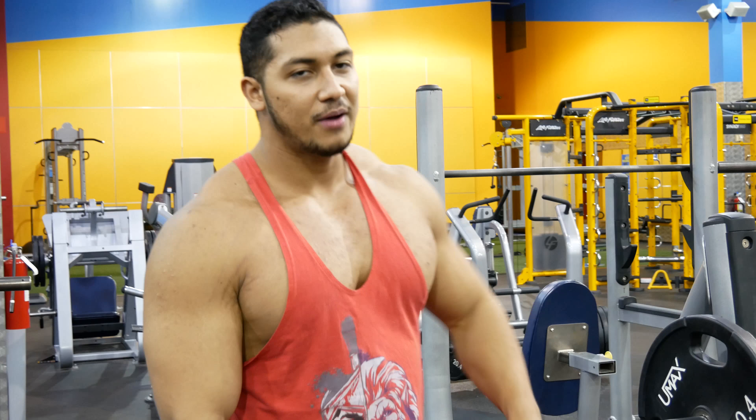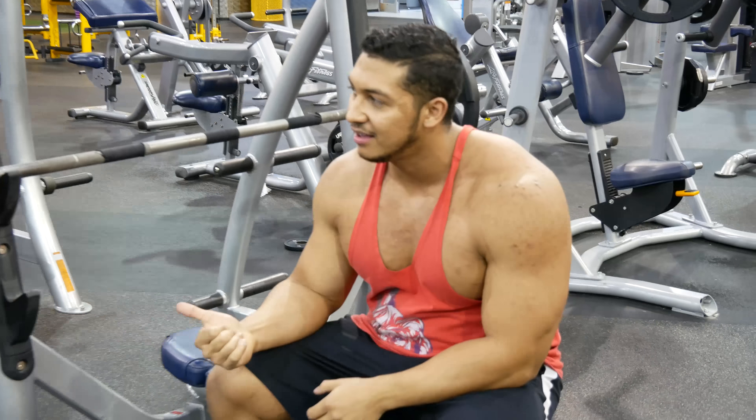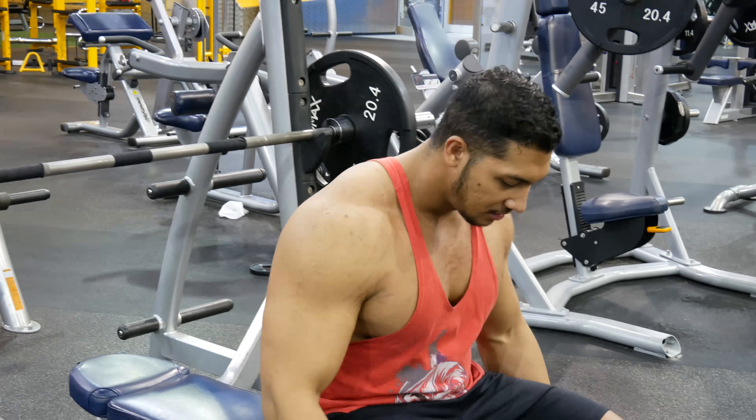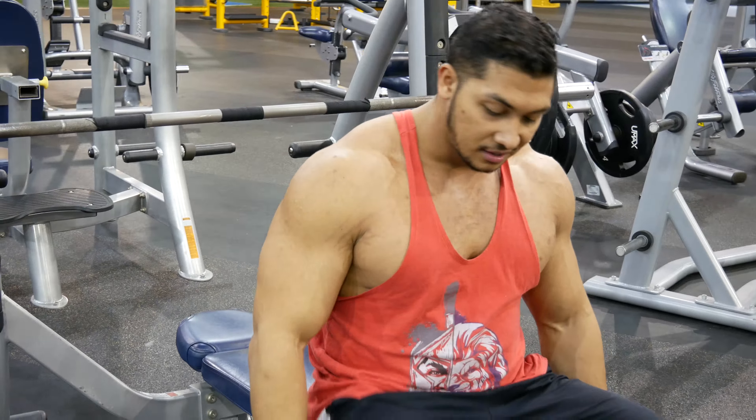Today we're gonna be doing chest day. Don't try to do this on a Monday because it's international chess day and you're gonna be waiting a very long time for a bench. To demonstrate the bench press, I'll have my good friend — now bad friend — Joseph to do it.